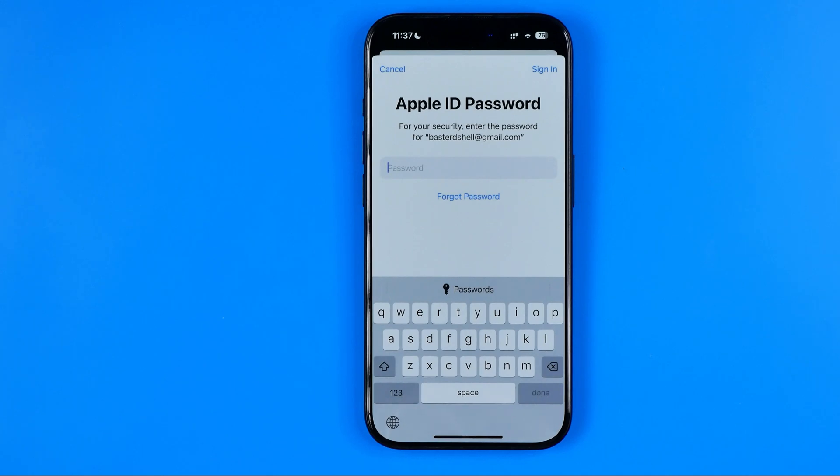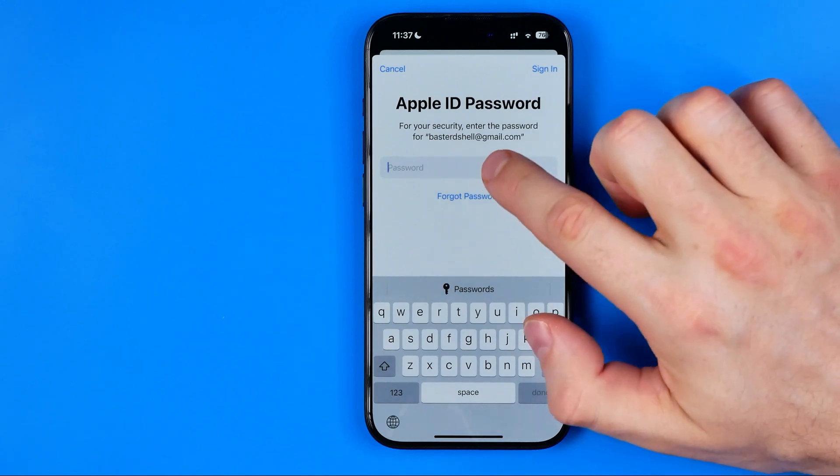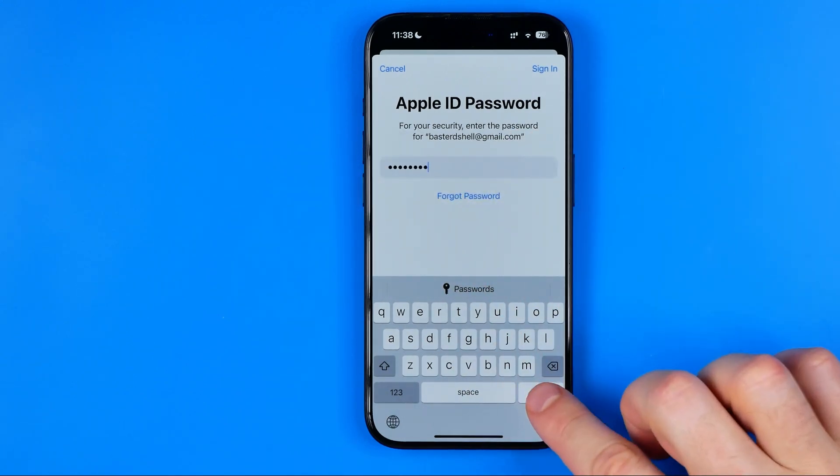On the next step it will ask you to enter your Apple ID password to identify it's you. Just enter it here and then tap Done.